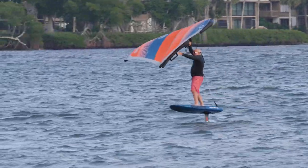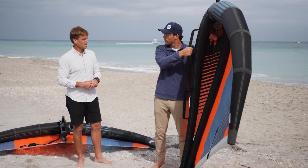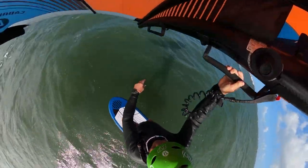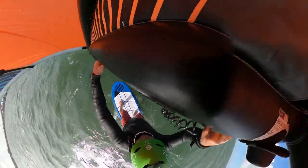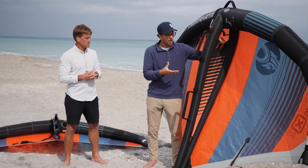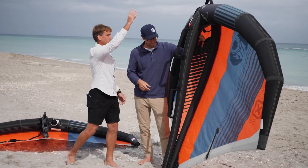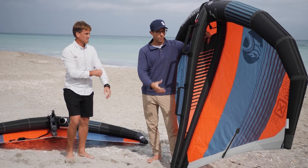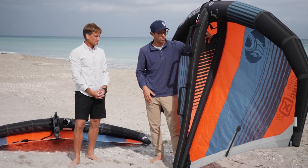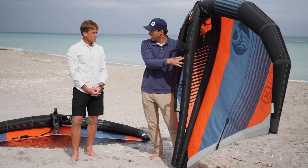I love the handles on this wing — it's just so simple to grab and move around when you have so much room to work with. You get the benefit of a boom like on a windsurfing sail, but with the ease of packing the wing up into a small ball. They're placed in pretty much every position where you would need to move your hands, giving additional control without the excessive weight of a metal or aluminum boom.